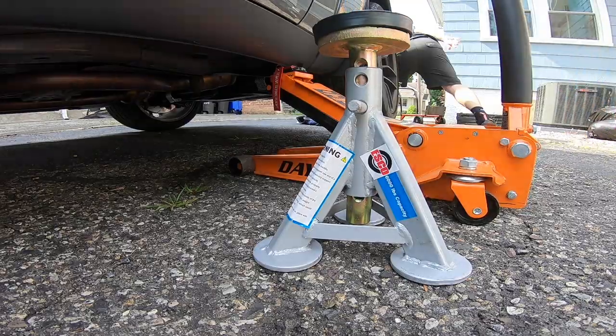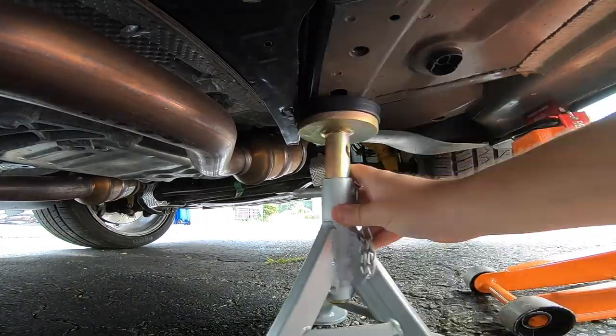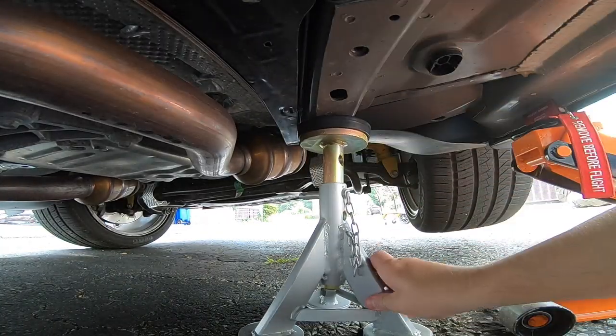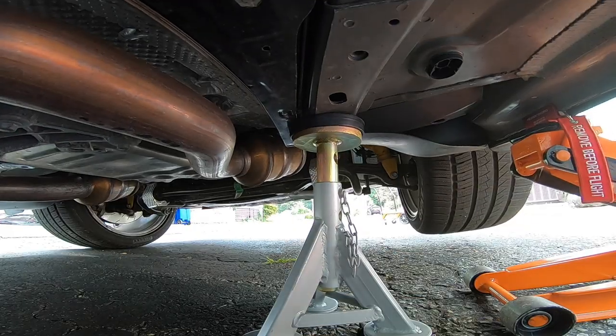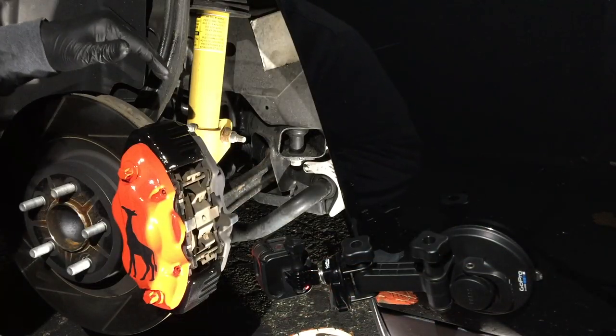We're gonna skip ahead on this video because I've got a lot of videos on how to jack up the car and safely place the jack stand. If you need help with those, go check my video library out — I'll leave a link in the description to those so you can check it out. Right here we've got the wheel off and we're ready to roll.